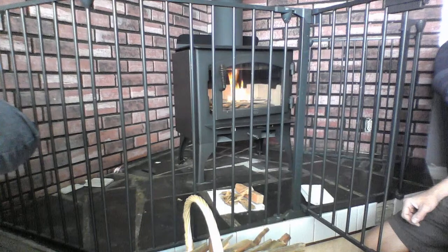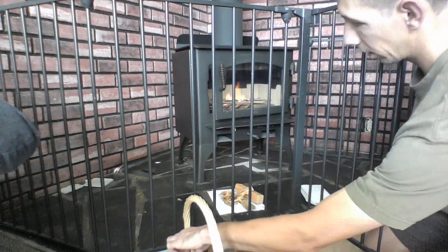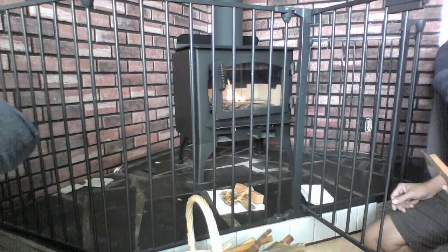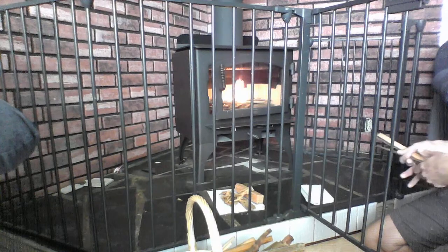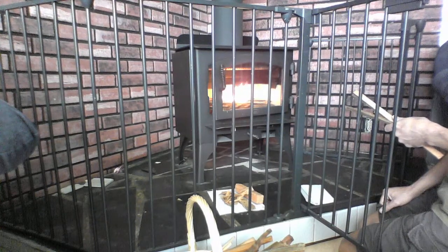It appears to be burning okay. They said this is a top-down fire method where you have it stacked up here and then it kind of burns down into the bigger stuff. I don't know if we need a bunch more kindling on there or what. Never built a fire before in a wood stove. Kindling is burning well — good sign I guess.